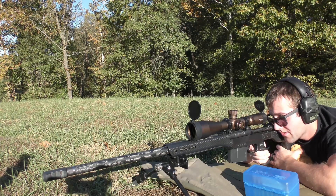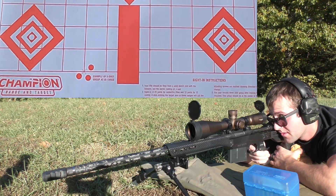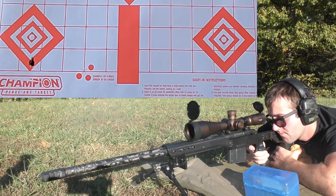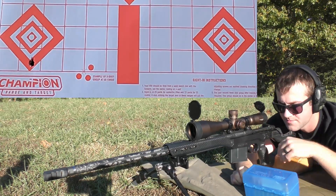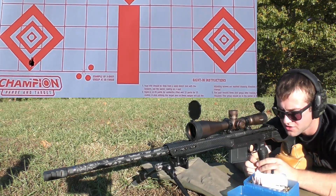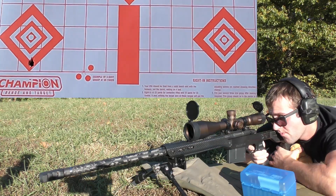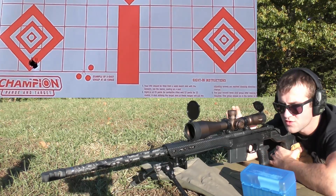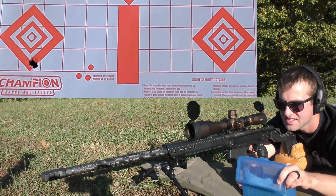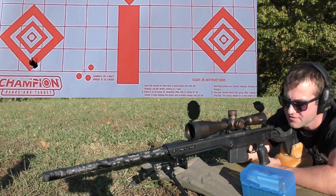We are not shooting for accuracy — we just want to see what it does on paper. We're mainly just testing speed and pressure. First shot: 2827. Did not feel any pressure on that one as far as bolt lift. Second shot: 2873. I'm seeing the slightest little mark on the case head, but not enough to make me nervous yet. The bolt lift feels fine so far.